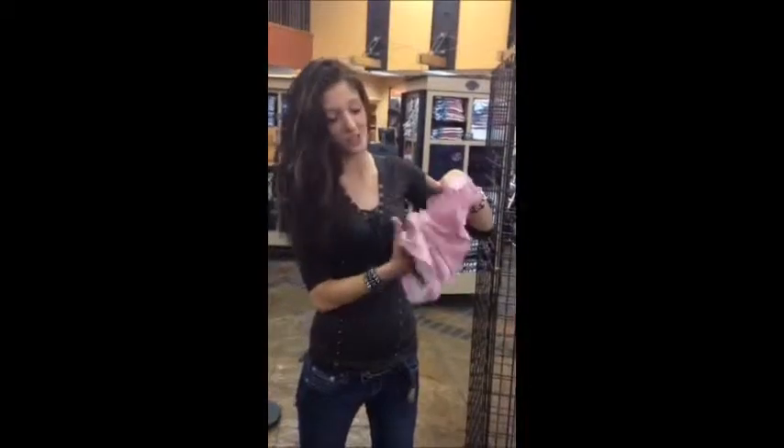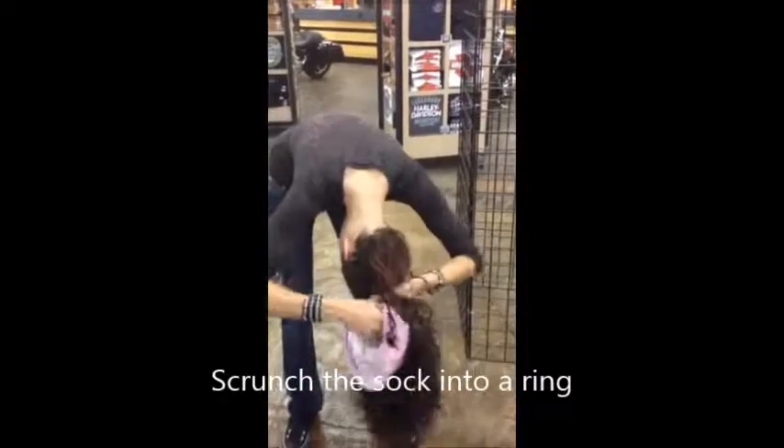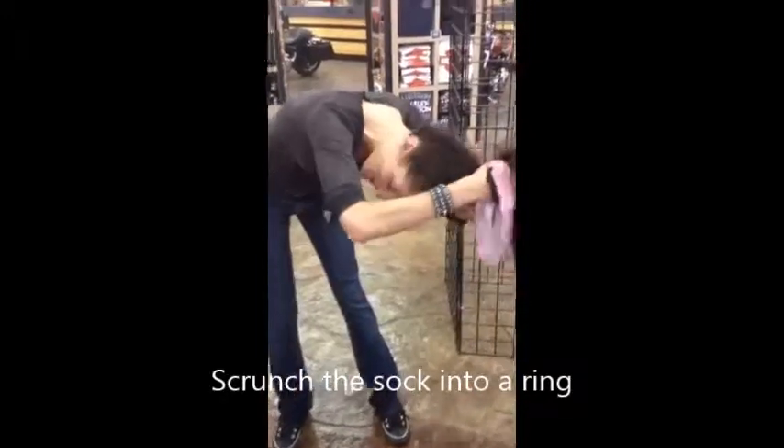The easiest way for me is I kind of stretch it all up with my hand first. I'm going to shake my hair down and get it in a 40s.